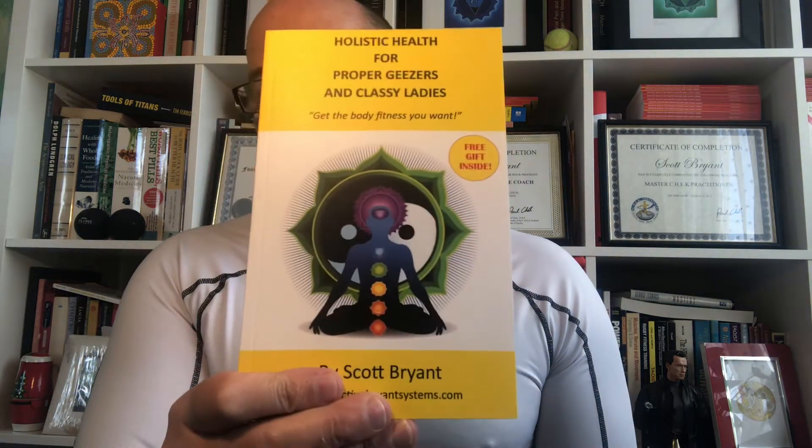I hope you've enjoyed this video. Please subscribe and share. If you'd like a free program — my programs are valued at £150 — you can buy my book 'Holistic Health for Proper Geezers, Classy Ladies: Get the Body and Fitness You Want Now.' There are promotional codes in the book; give me the code and we'll do a live chat on Zoom or iPhone, and I'll design a program around you. If you're in London, we could meet up. Fat grips — highly recommended — and obviously my book too.